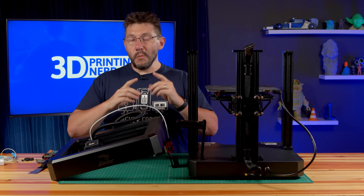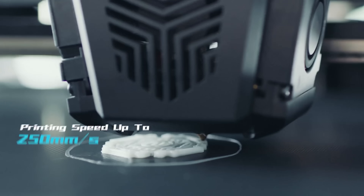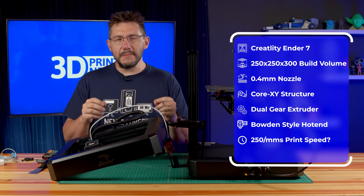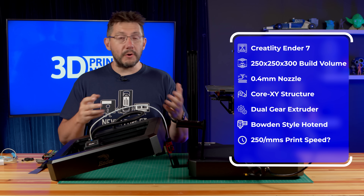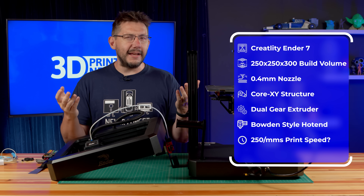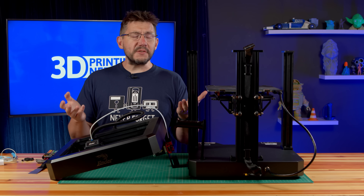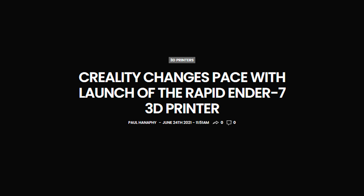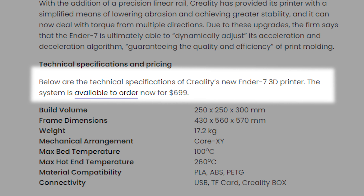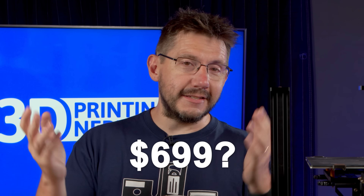But since that stream, when there was no information available, Creality has announced this machine, the Ender 7 — 250 millimeters per second, they say. 250 by 250 by 300, a 0.4 millimeter nozzle. 3D Printing Industry has an article announcing it, and they say it's $6.99, but you follow the link and there is no price. So honestly, I have no idea what the price tag is.